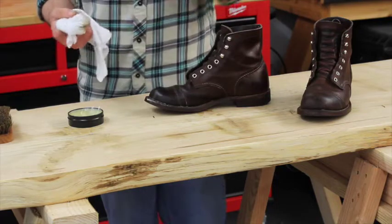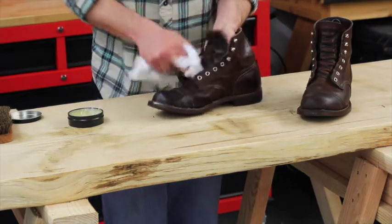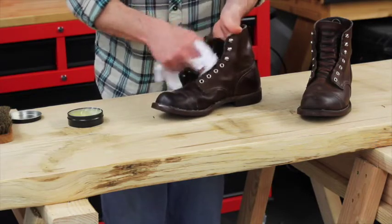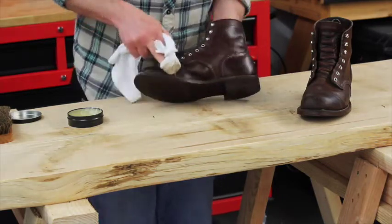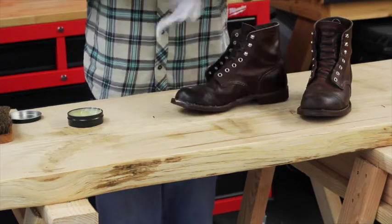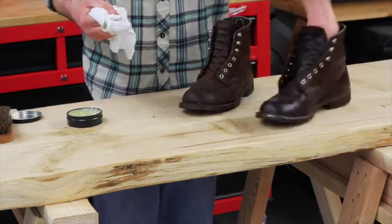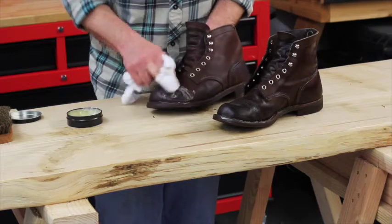What I'm using right now is just some Neatsfoot Oil — it just happens to be what I have. You can use Neatsfoot Oil and there are some other conditioners and products you can use. I generally don't polish my boots or shoes unless they're black, because you kind of have to to maintain it. I'm just going to use some Neatsfoot Oil here, which is going to get into the leather and help soften it up.